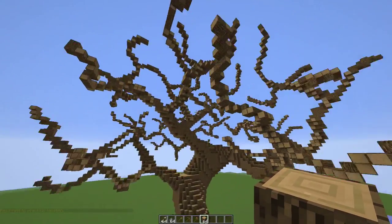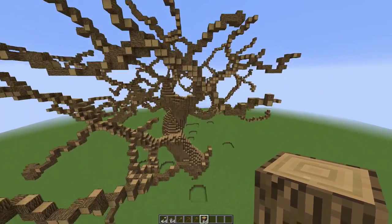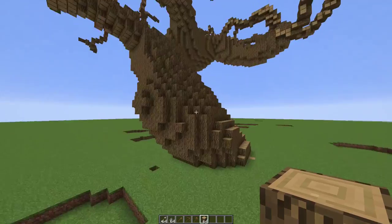Now that we have our branches, we have enough for leaves — it'll be fine. Now we can go make our roots. These I like to do by hand as well.